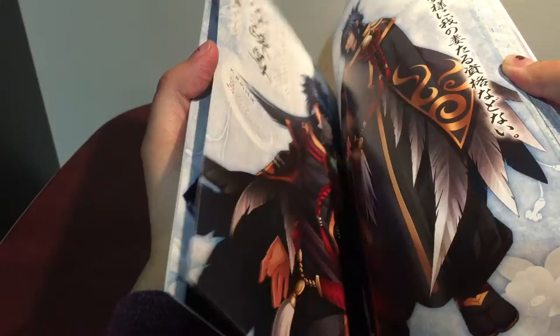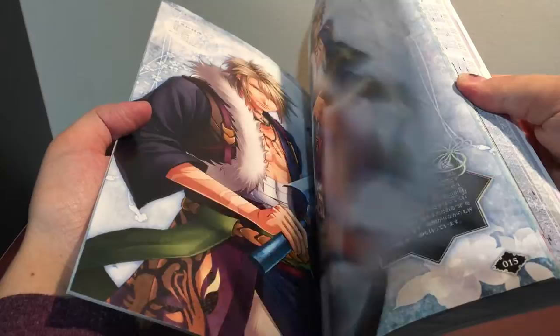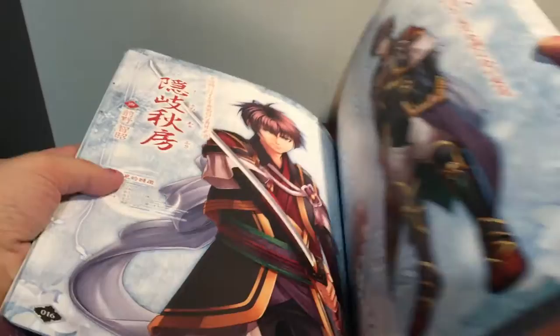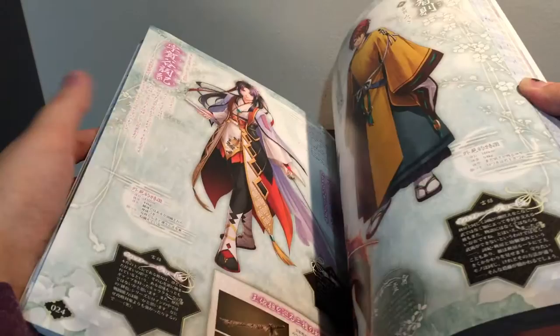They actually did translate this game in English, but it's only as an app. I don't know if it's on Android — it's probably on Android, but it is on iOS for sure. The problem is they don't have the voice acting, so I haven't actually bought any of the characters yet because I am obsessed with voice actors and I want to hear them actually talk. And it disappoints me if they don't. Plus, each character is like six dollars or something, and I don't have the money right now because, of course, I'm buying art books.